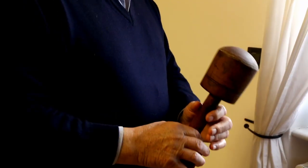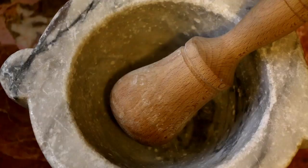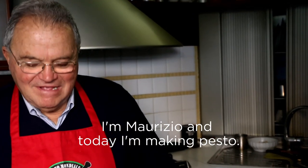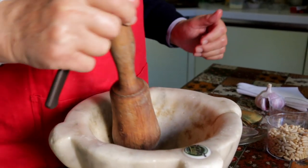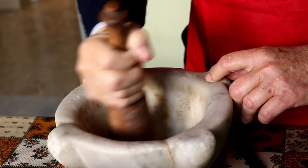Maurizio Valle won the Pesto World Championships and he's showing us how to make perfect basil pesto. He removes the anima, or green shoot, in the garlic, as it's too strong, and crushes the clove with a circular movement. Don't pound pesto.